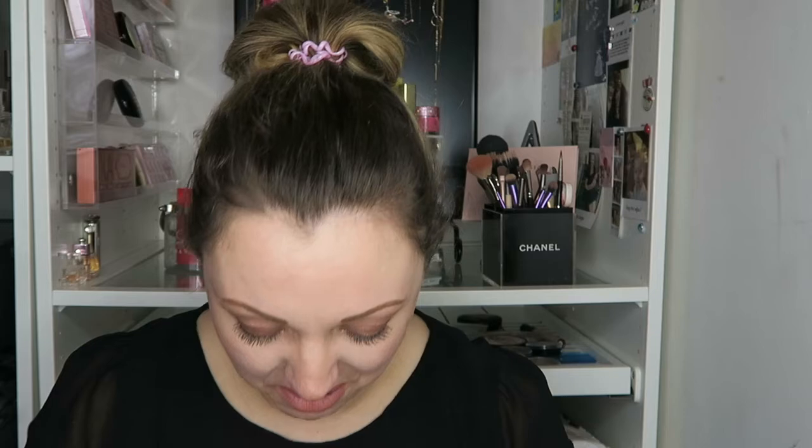Hey guys, welcome back to my channel. I'm here today to talk to you about some fake Jeffree Star liquid lipsticks. When I came across these on a website I was like, no, they haven't! I wanted to talk to you about them. I've unboxed them because they came through in the post and opened them to see what they were, but I have not opened the actual lipsticks and it's killed me not to.